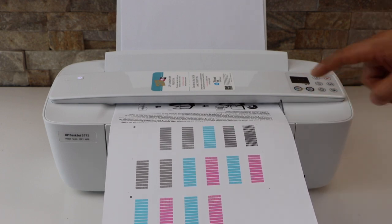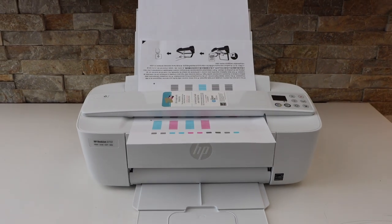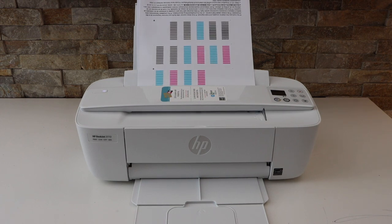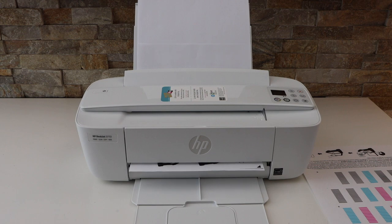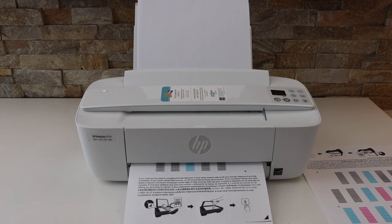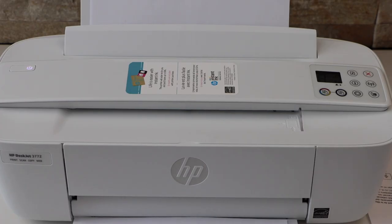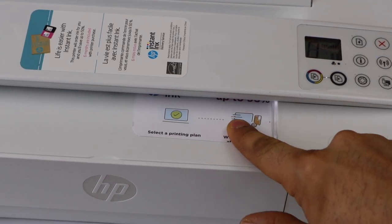Select color or black and wait for the printer to print. We can also copy an ID. Place the ID face-down like this. Once you place the ID in this section, press the copy button.